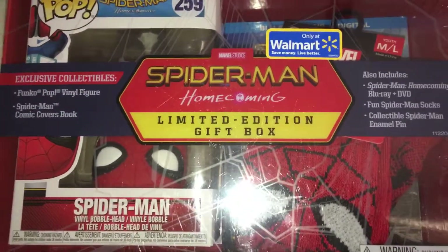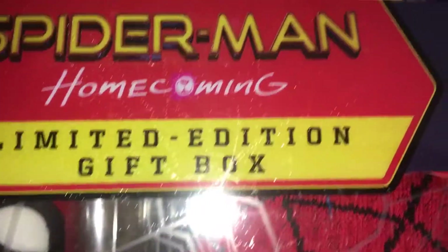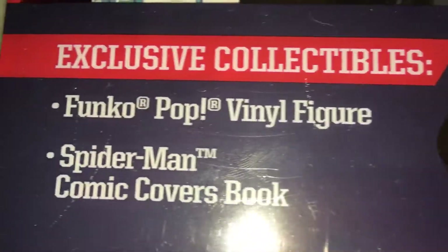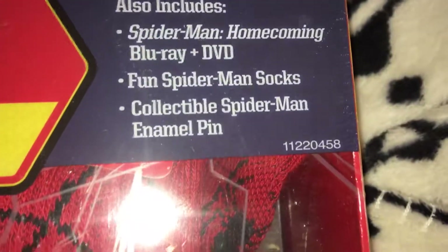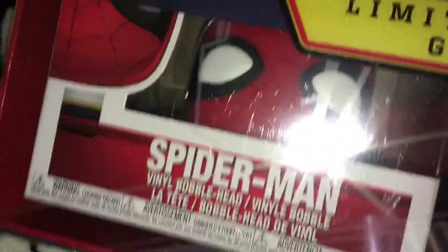Alright everybody, welcome back to another video. In this video we are going to be opening a Spider-Man Homecoming limited edition gift box, only on Walmart. You get a Funko Pop vinyl figure, a Spider-Man comic covers book, also the DVD Blu-ray, some socks, and a collectible Spider-Man enamel pin — which I can't see in there, but it's in there. This is pretty cool.